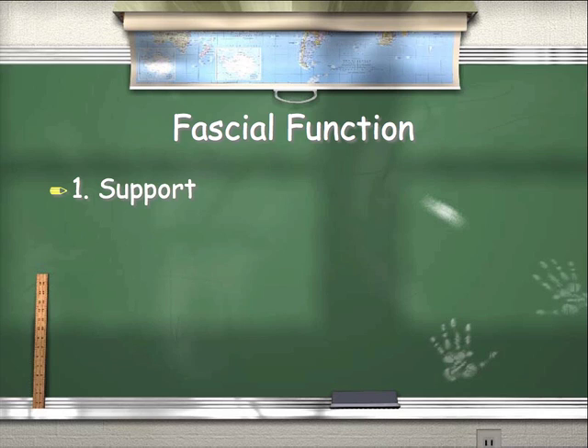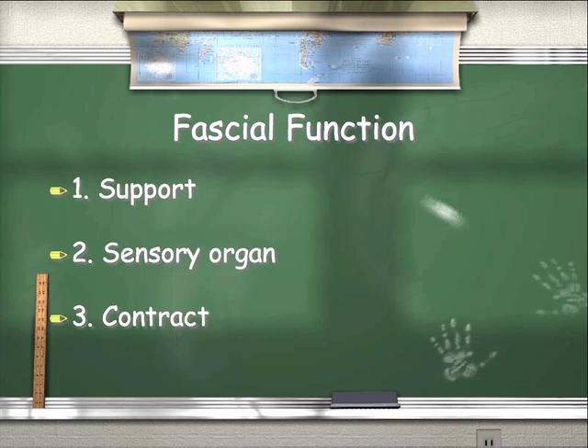We're going to look at fascia and function in its role as support, in its role as a sensory organ, and in its role as part of the contractile system.